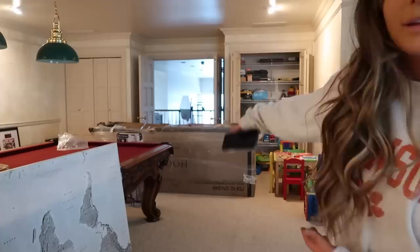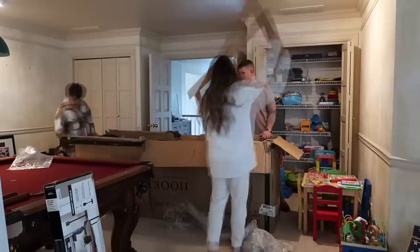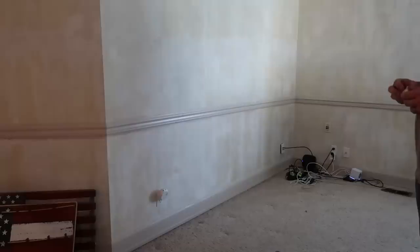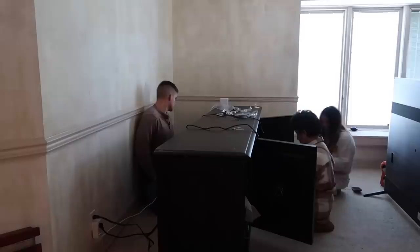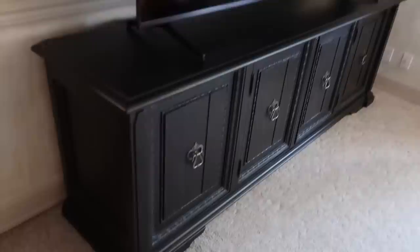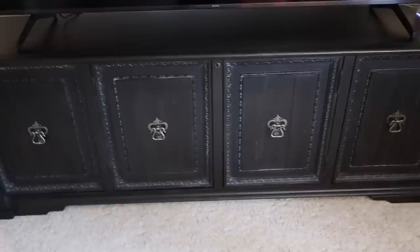The movers came with the entertainment console — it's like 300 pounds and they couldn't get it up the stairs due to liability, but we did it ourselves: Davis, his mom, and myself. I never showed you guys the full product but it's got our TV on it and it is so pretty.